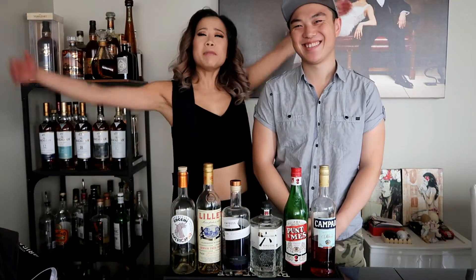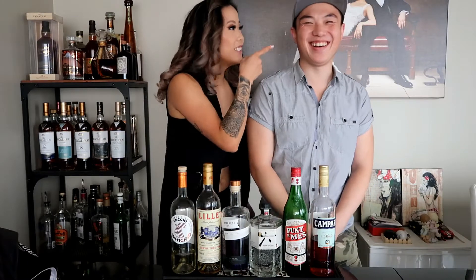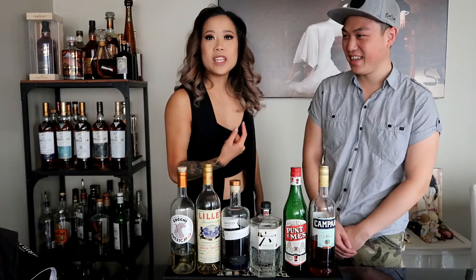Hello beautiful people, welcome back to my channel for a long overdue episode of Bartending at Home with John and Kim. He's constantly busy on the weekend and is currently doing a dry month, so he's not even going to drink. But we keep delaying it, so we're just gonna film it and I will drink one of them. So what are we making today, John?